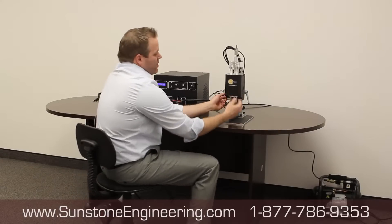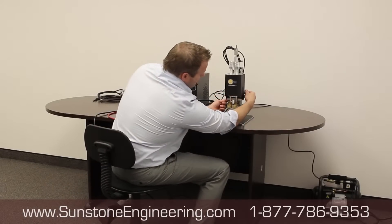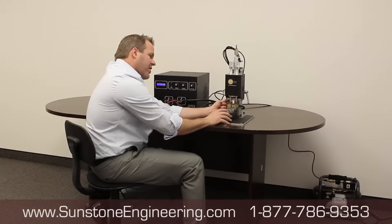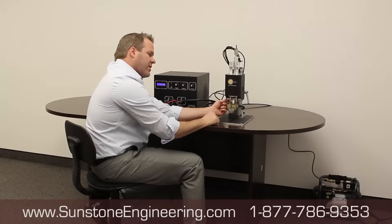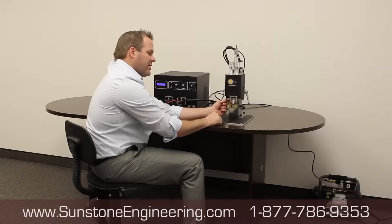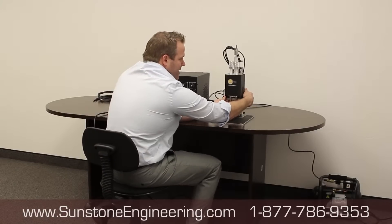With the quick release, we line the electrodes up over the battery. You want to be approximately an eighth of an inch to maybe a quarter of an inch above where the weld will take place — above the battery you're going to be welding on — and then you tighten that knob back down.